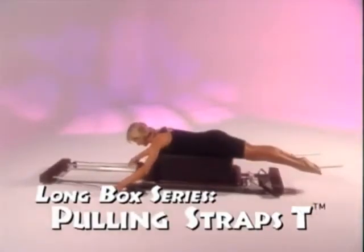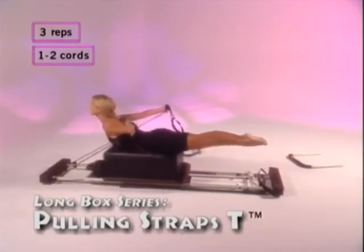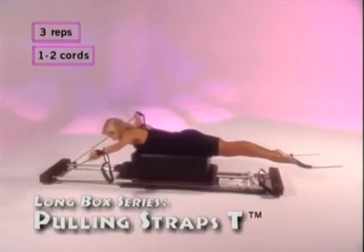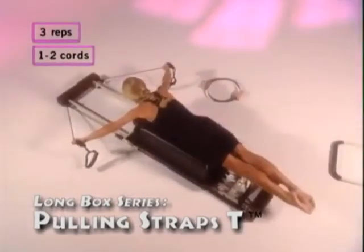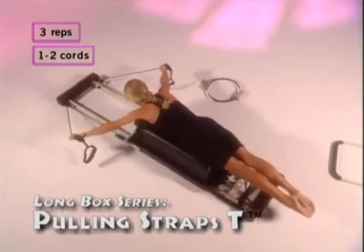Pulling straps T: lower your hands on the straps, lift your arms to shoulder height, and repeat the same movement. Pull back as far as you can, lift your torso, and repeat three times. Breathe in as you come up, exhale as you come down.